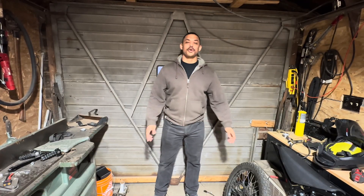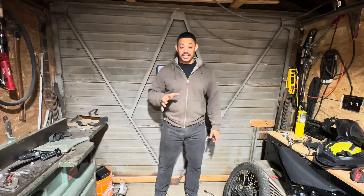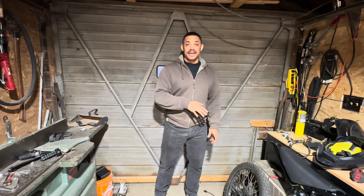Hey, welcome back. This is JoyrideLabs and I'm working on this Stealth Bomber Enduro mid-drive e-bike. Big mouthful. Those who are coming back, you've seen me kind of work on this project so far.